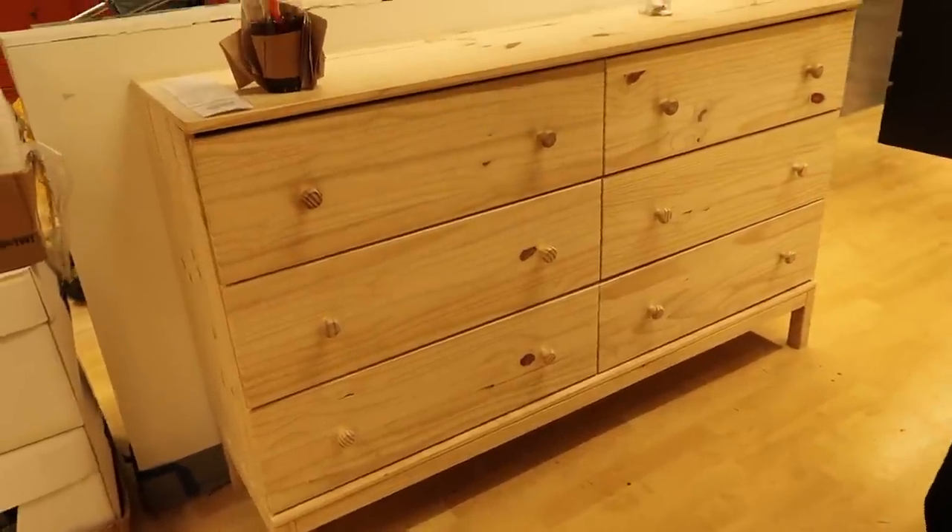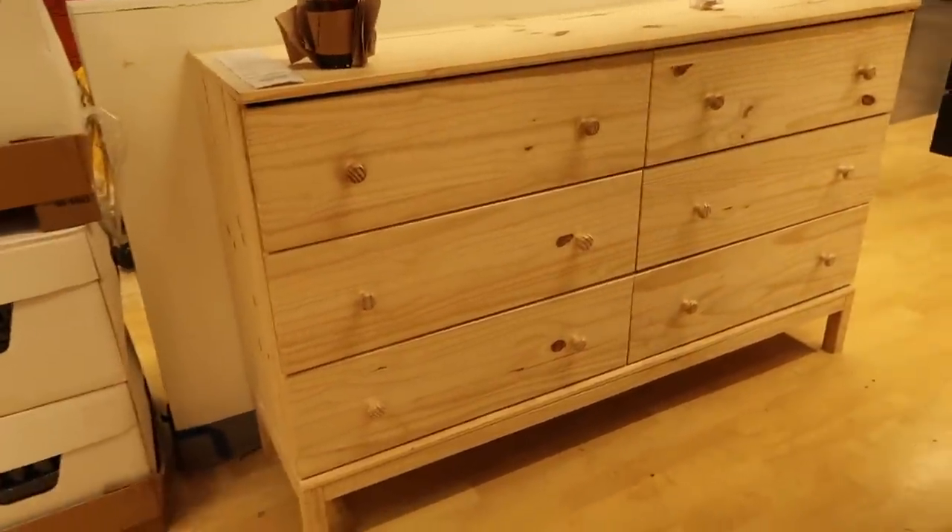So this is the drawer — the chest drawer — that we're getting at IKEA.